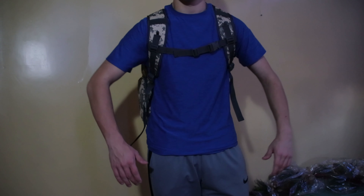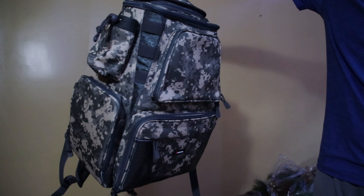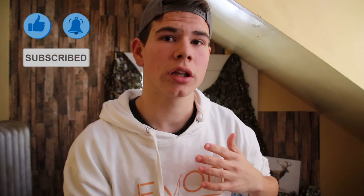All in all, the bag is great quality — it's comfortable, the straps fit well, and the buckle is amazing and very useful. That's all for today. I hope you liked this video — if you did, consider subscribing and give it a like, it helps me a lot. If you want to know where you can buy this stuff, I'll put the link in the description below. Hope you guys have a good day!